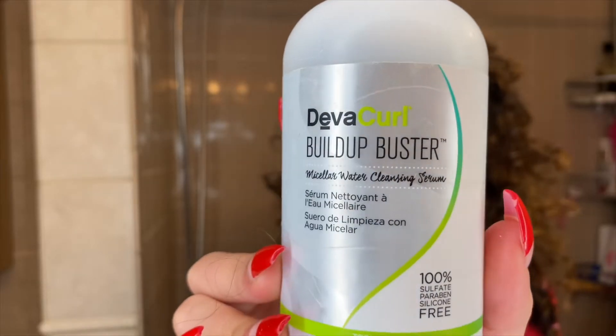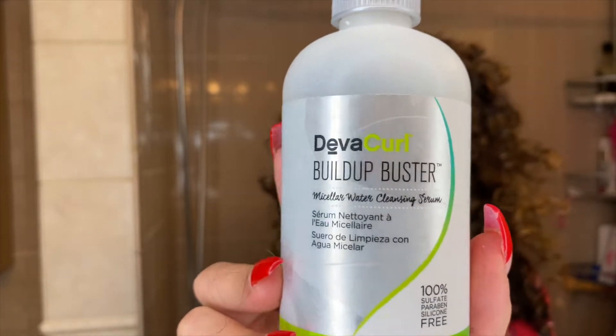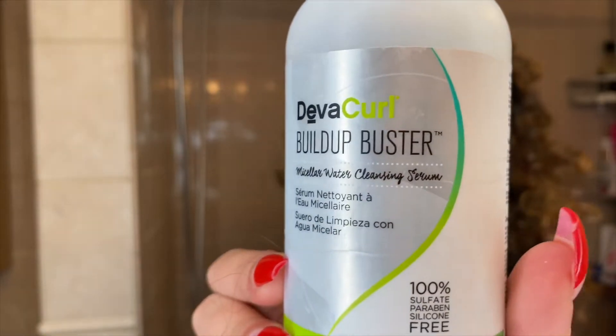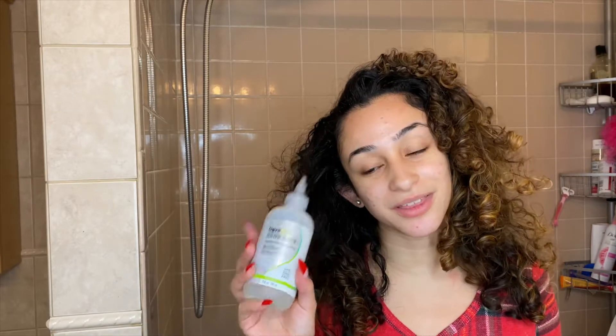Before we start, I just wanted to quickly talk about the products I'm going to be using in the shower. The first thing is the same as always: the DevaCurl Build-Up Buster Micellar Water Cleansing Serum. This stuff is amazing for cleaning out anything in your hair — it gets a week's worth of build-up out. This is one product I do not change from any season.